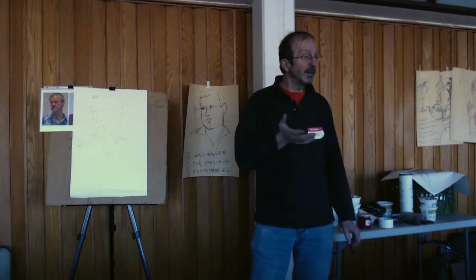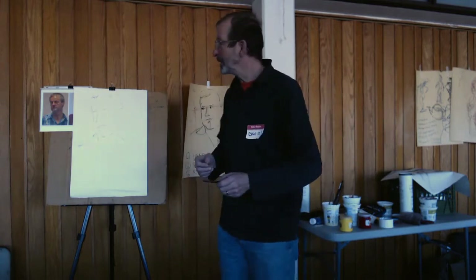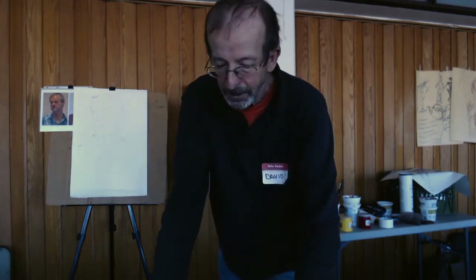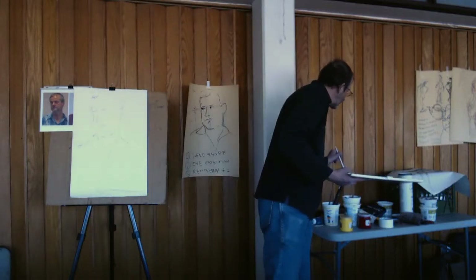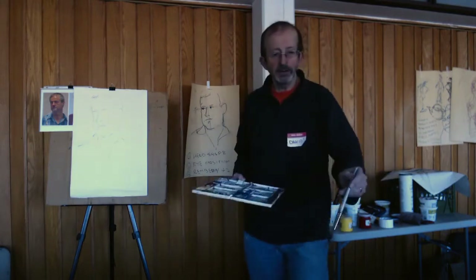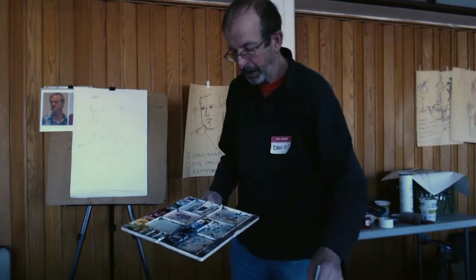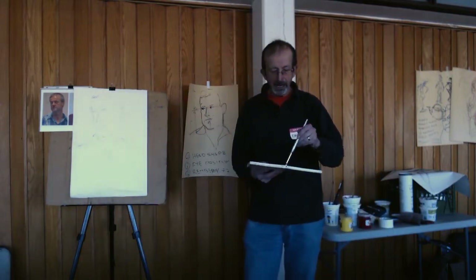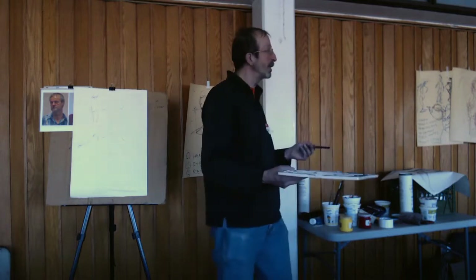And in fact you'll see I kind of creep up on getting a bit of definition as I go. So then I take my brush with some water — just water.